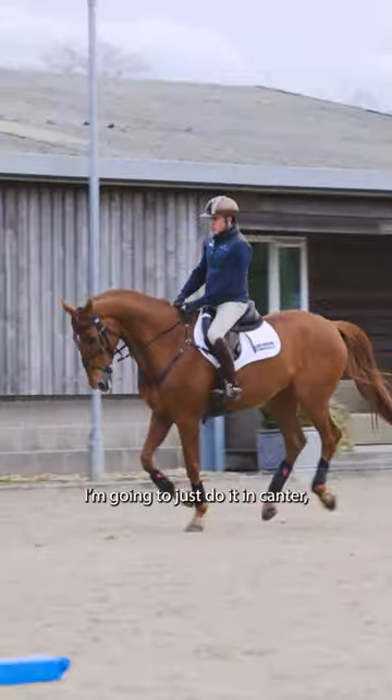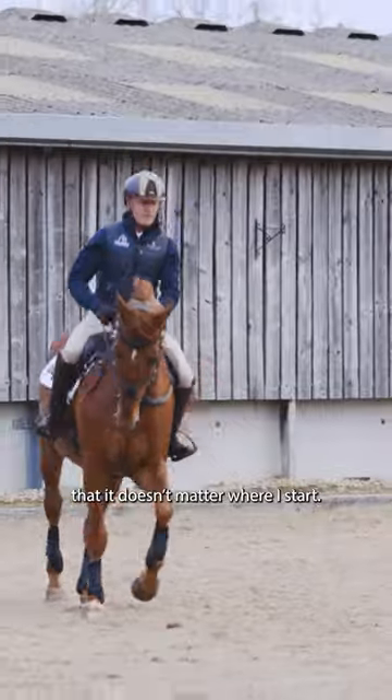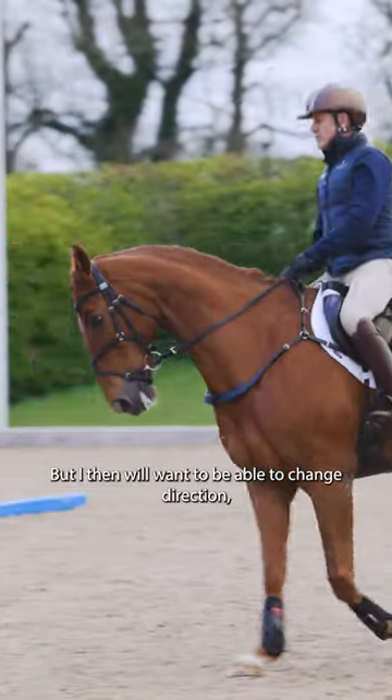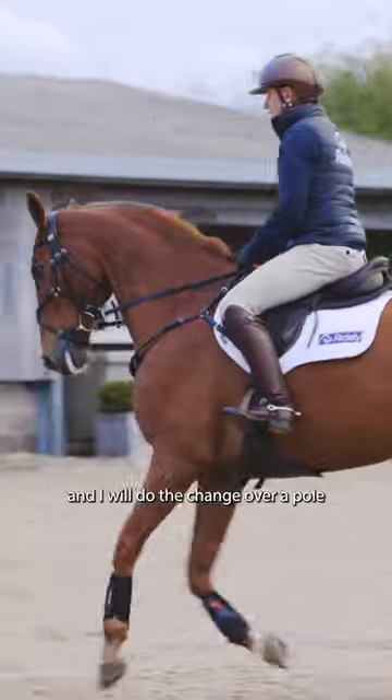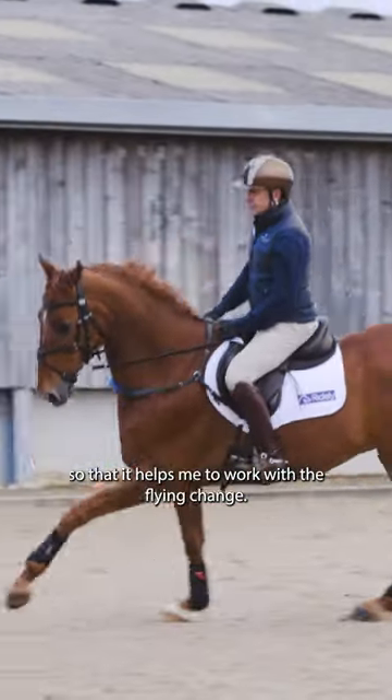I'm going to do it in canter. The idea is that it doesn't matter where I start, but I will want to be able to change direction. I will do the change over the pole so that it helps me to work with the flying change also.